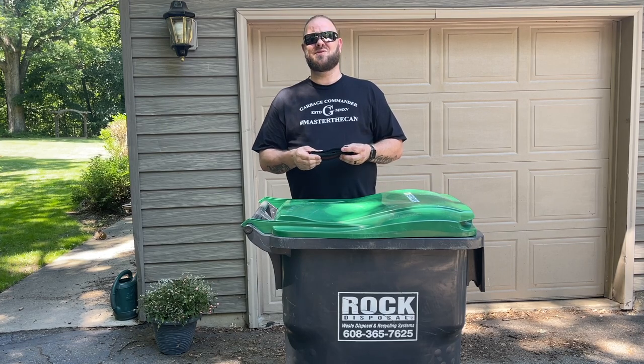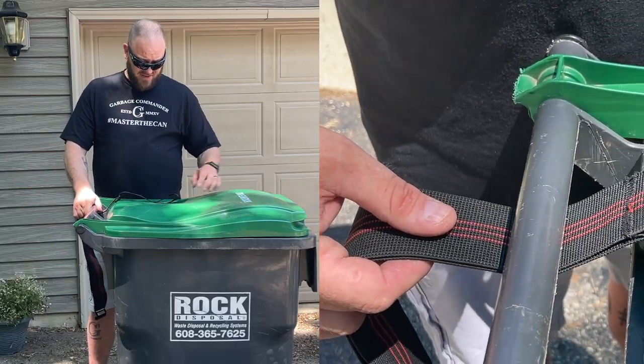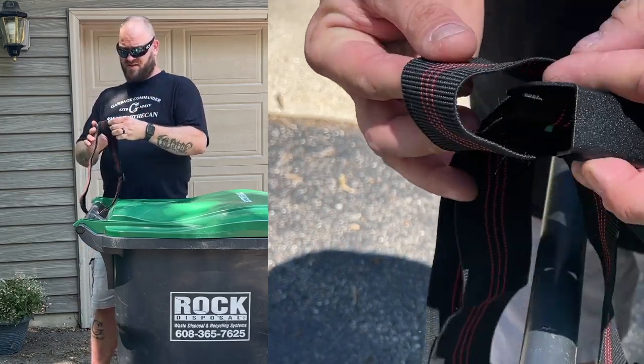The garbage strap is simple to use — three easy steps. You have your looped end; you're going to pull that towards you, towards the front of the garbage can, and loop it through.